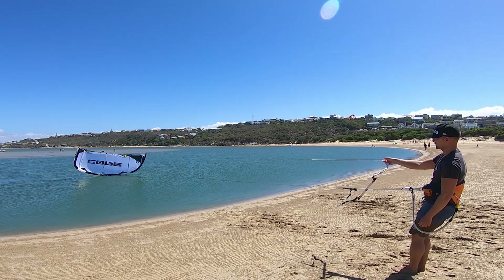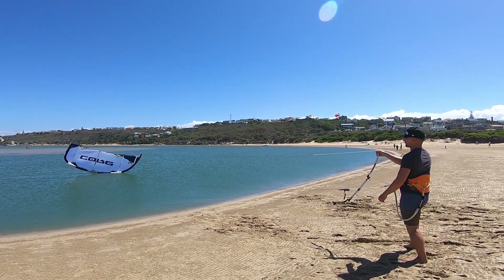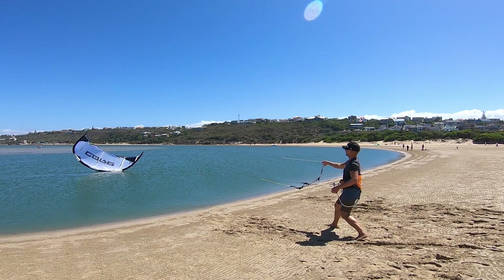The first step is to trip the kite by moving towards it. Move towards the kite until the trailing edge falls away. Very little of the leading edge is now in contact with the water.